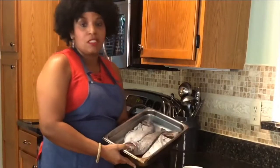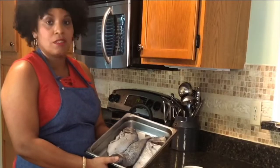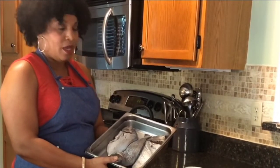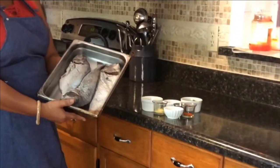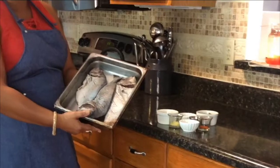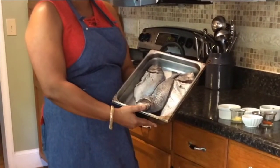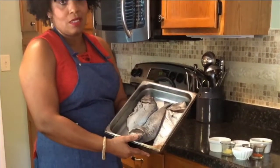So today we'll be using poggies. Our fish, as you can see, it's already washed. It was washed with vinegar, lime, and salt, so we got all the impurities out and it's ready for seasoning now. That really helps to get all the impurities — the sea freshness — out of the fish.